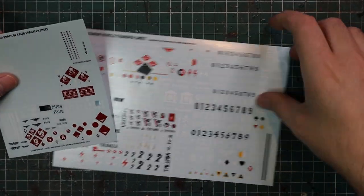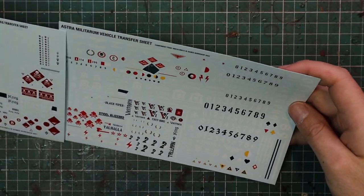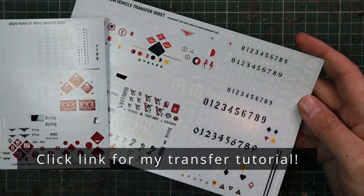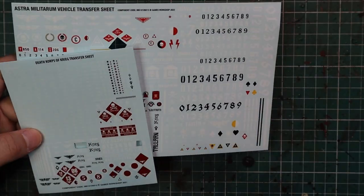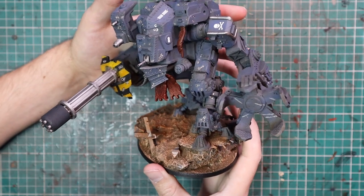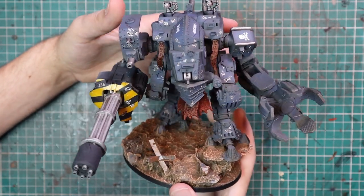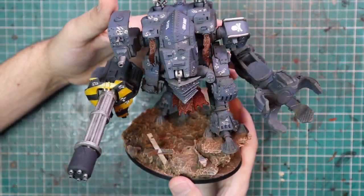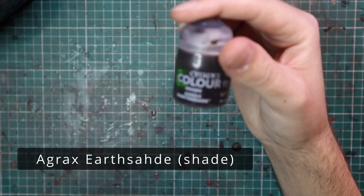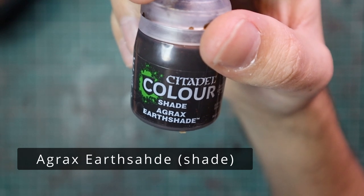After that it was time to add some transfers. I grabbed my new Astra Militarum vehicle transfer sheet and a Krieg transfer sheet, picked off a few pieces. Because this miniature is so detailed it's actually really hard to find flat surfaces to put them on, but I did find some. One of the transfers I used was the Iron Duke transfer — which is now just this guy's name. It's printed across his head for all time.